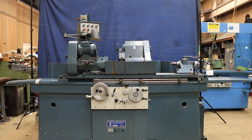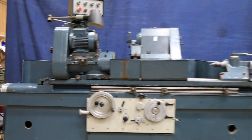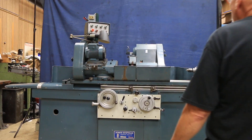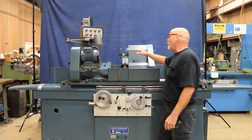Today we're going to have a look at a Jones and Shipman cylindrical grinder. This is a universal ID/OD, model 1305. The capacity of the machine is 10 by 40, so it's a pretty big grinder. It's currently wired for 440 volts. It takes a 14 inch grinding wheel with a 5 inch bore.